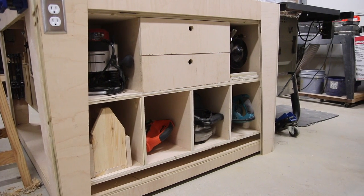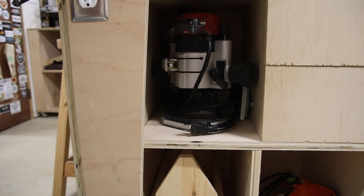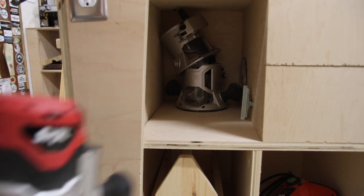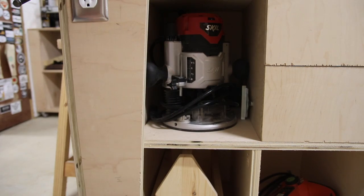Here is the left-hand side as you're standing at the table saw. I've got six cubbies and a couple of drawers. I'm storing my power tools in these cubbies. Here you can see a router stored in one of the upper cubbies — it's about 16 inches deep, and the router is about mid-size to give you an idea of the space available.